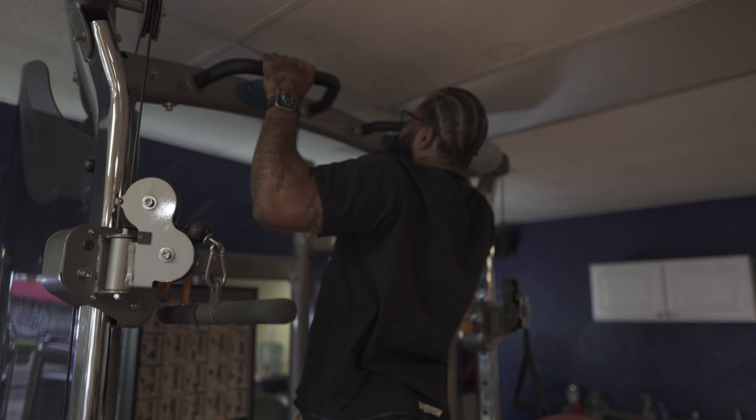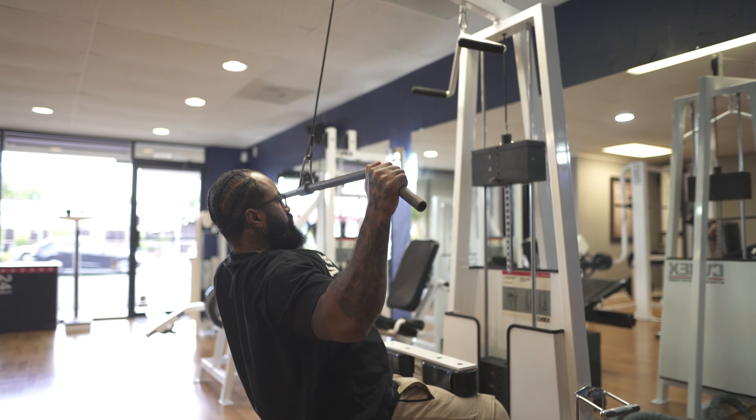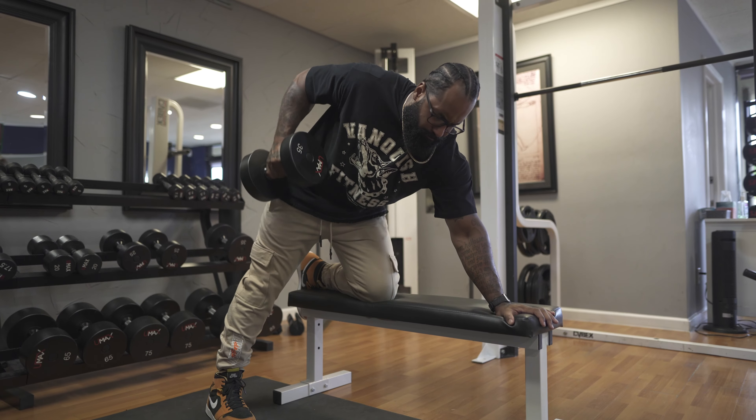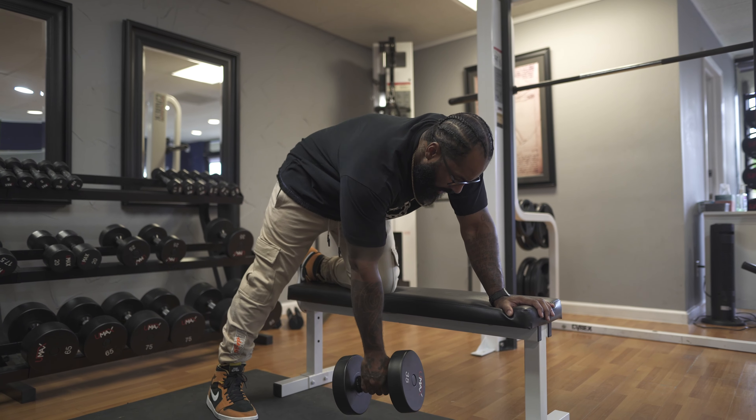You never start with momentum. You need to start with great form so that the muscle is getting contraction through the whole movement. When you use momentum, your muscle doesn't contract through the whole movement. Focus on form and mind-muscle connection — when you do that, your body will grow exponentially, especially your back. Momentum is a tool to use after you have the form down; it's never a good tool to start your sets or do more weight. If you have to use momentum on the first set, lower the weight.